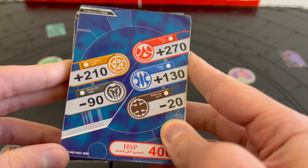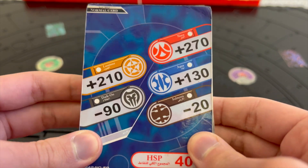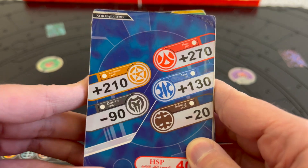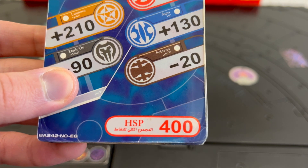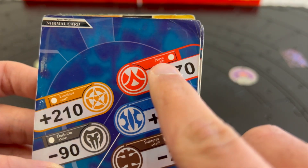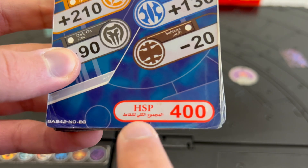At that time there were no ability cards — it was only gate cards, and there were only five attributes available, as Ventus was not included in this package since it was released before the Ventus attribute was created. This is the English and Arabic version, as you can see there is Arabic written on the card.